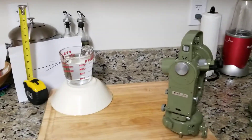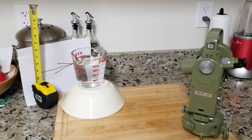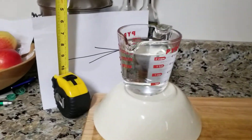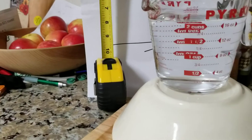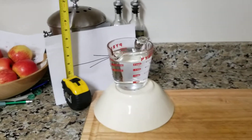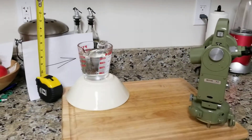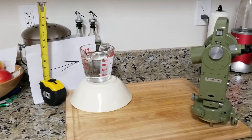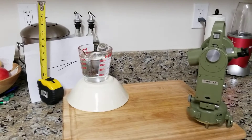Hello. Did you all see that thing on the internet a couple weeks ago about something to do with water and arrows on paper and how they turn the other way — and something about geodetic surveyors not taking this into account, or refraction? See the links below in the description box having to do with refraction.